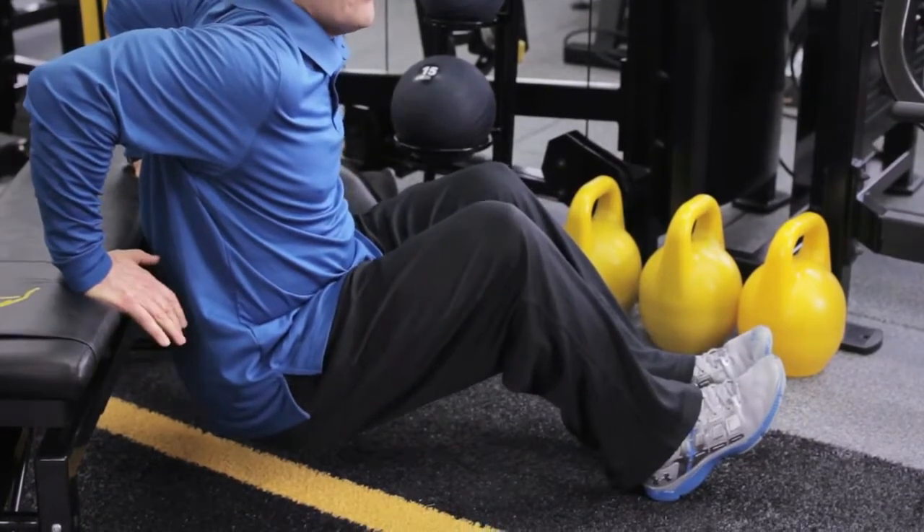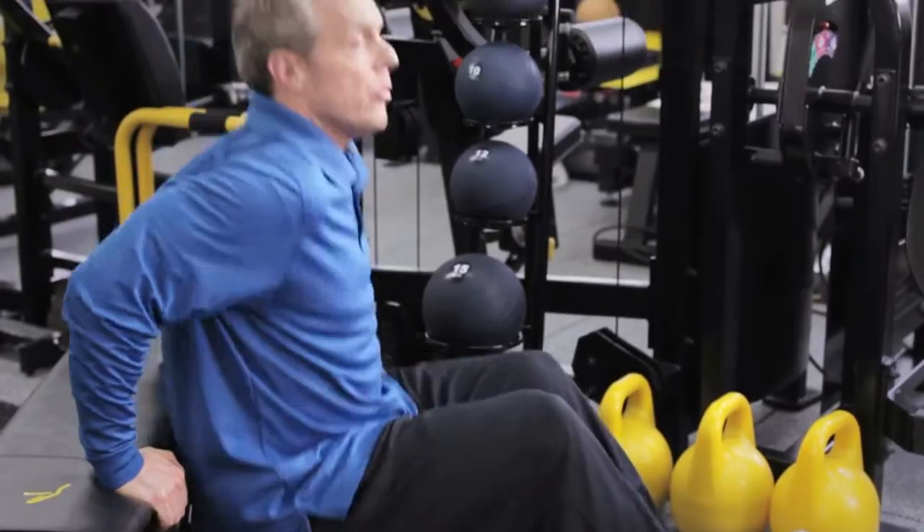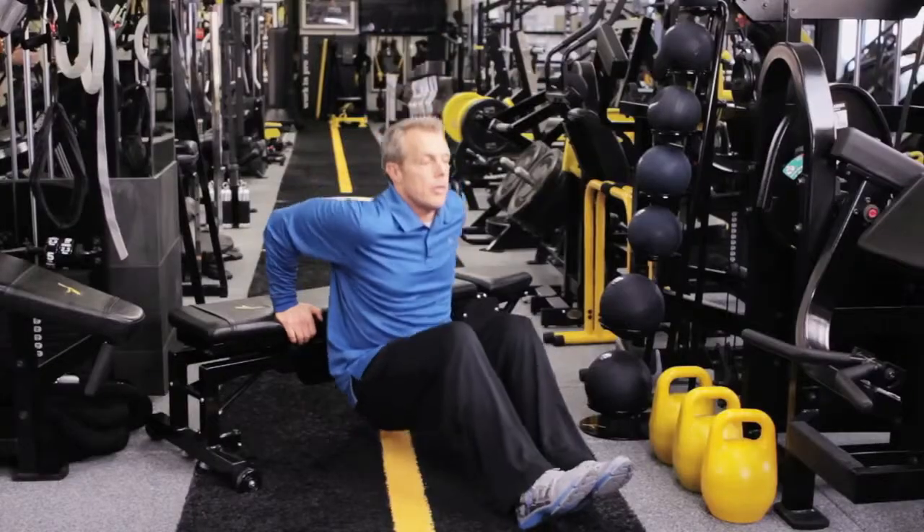You're going to lower down, keeping the weight in your heels and the heels of your hand. Drive up — shoulder doesn't go any lower than the elbow. So you're here, up, here, up.